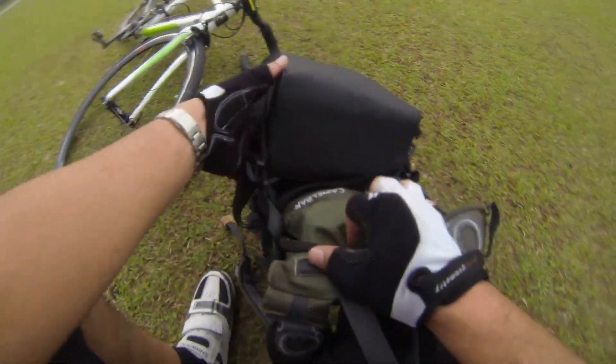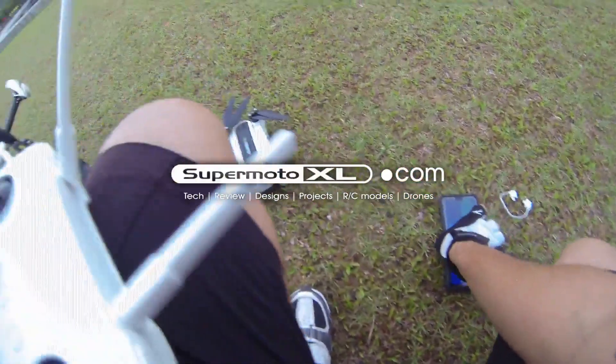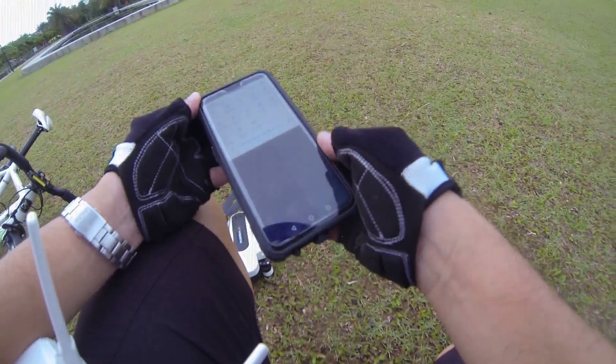All right guys, we're back in Marina. Actually, it's a very wet day today. It's not that sunny. It's early in the morning.